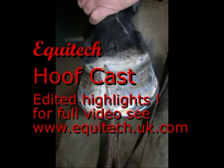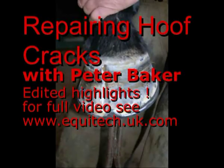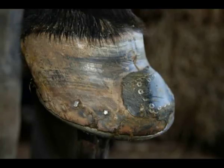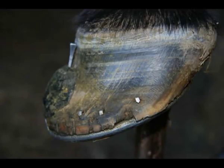Hello, and welcome to another Equitech Hoofcast demonstration with the farrier Peter Baker. This video looks at repairing cracked hooves. The core of the video is focused on one horse from autumn 2008 until spring 2009. Of course, no two situations or horses are ever quite the same. During this period, we had the opportunity to video quite a range of other examples. A few highlights from some of these are included at the end of the video just to give you some alternative examples. Now over to you, Peter.